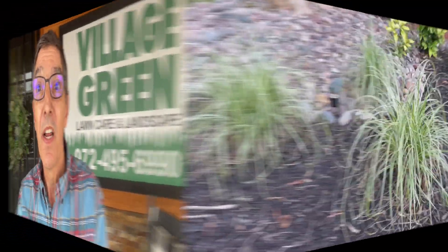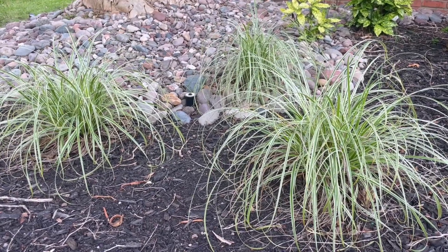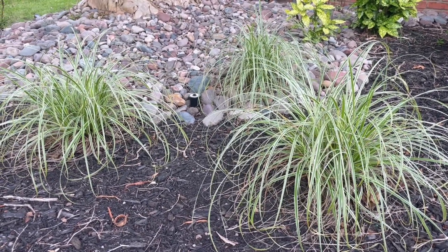Hi, this is Ken with Village Green. This plant is called variegated sedge, and this one will do okay in shade and some sun.